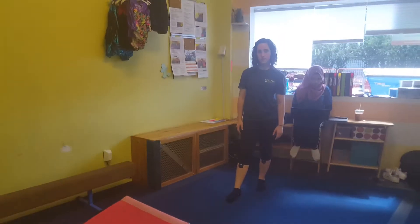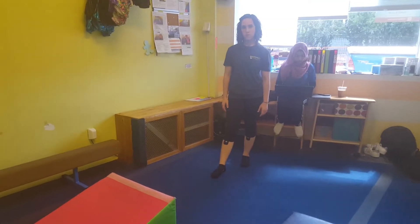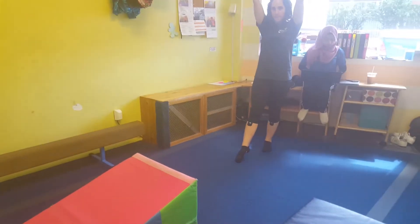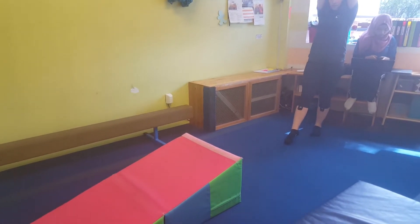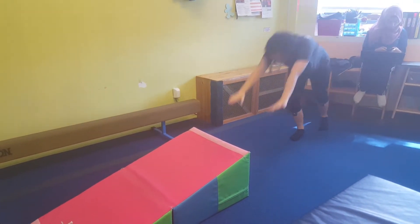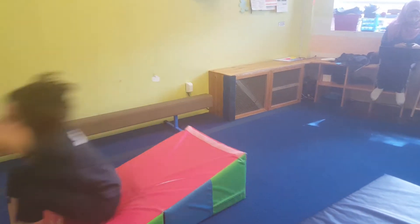In the front of the room, the less advanced kids are going to work on their handstand forward rolls and back bends. Over here they're going to really focus on keeping their arms straight, and if they keep their arms right against the pink mat, it should be really easy to kick up, keep their arms straight, and roll out.